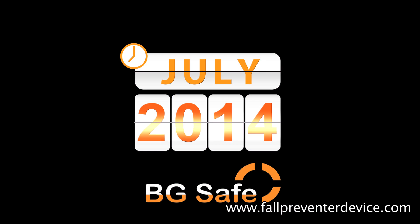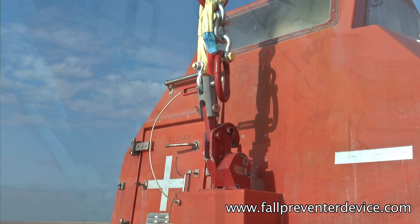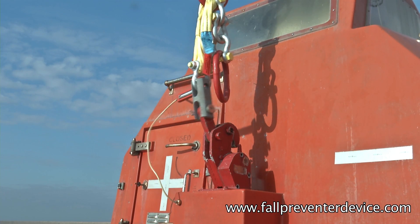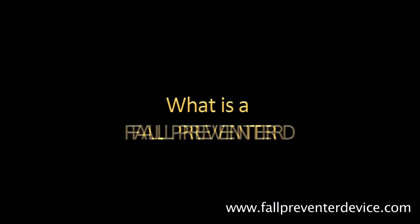These new hooks will be mandatory beginning July 2014. Till replacement of non-compliant hooks, a fault-prevented device has to be installed as temporary risk mitigation.